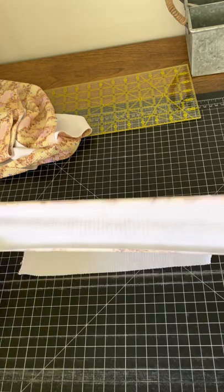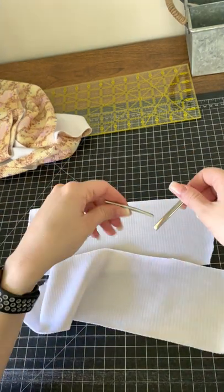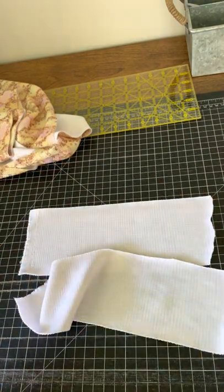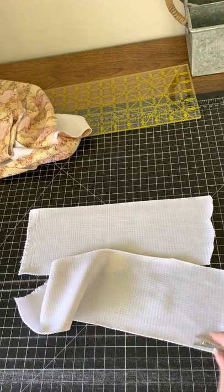Make sure you cut it so that it's long ways like this. And then you'll need two alligator clips — I get these from Hobby Lobby, I think they're about two and a half inches.